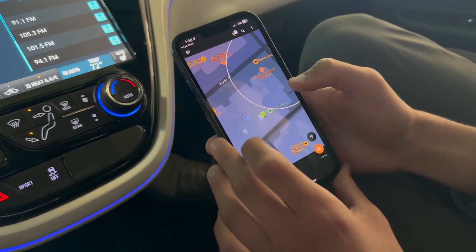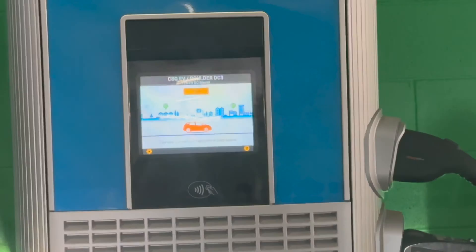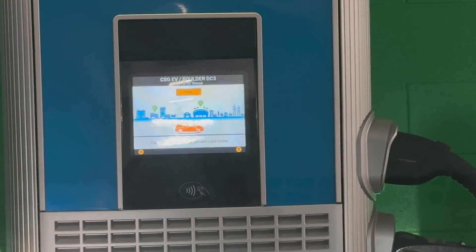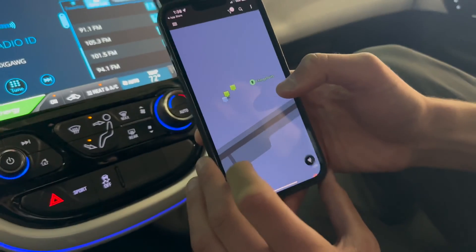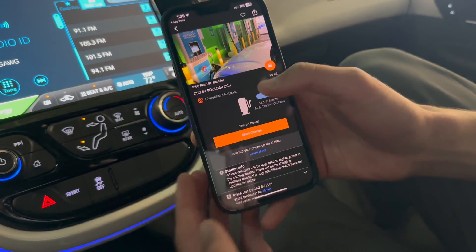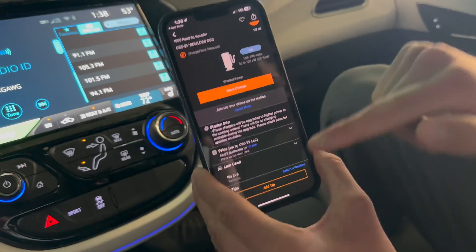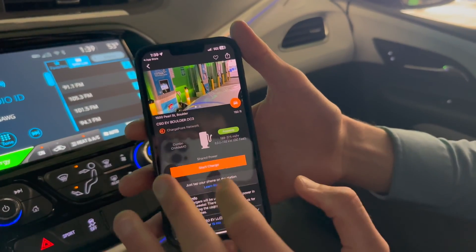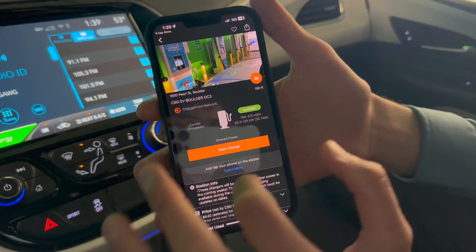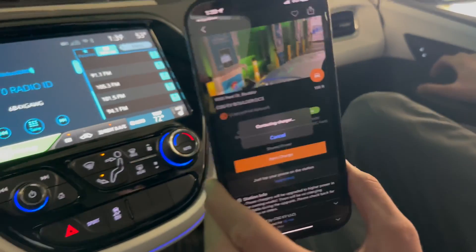We're going to tap on one of the chargers. Looking at the screen on the unit, you can see it says Boulder DC3 — so find the ID of your fast charger. We know we're Boulder DC3, so we find it on the map and select DC3. Scrolling down, we'll see all the info about this charger and station info. All we have to do to activate in the app, once we've identified the right one, is hit Start Charge. Confirm you're sure, hit Start, and now it's time to step outside and plug in.